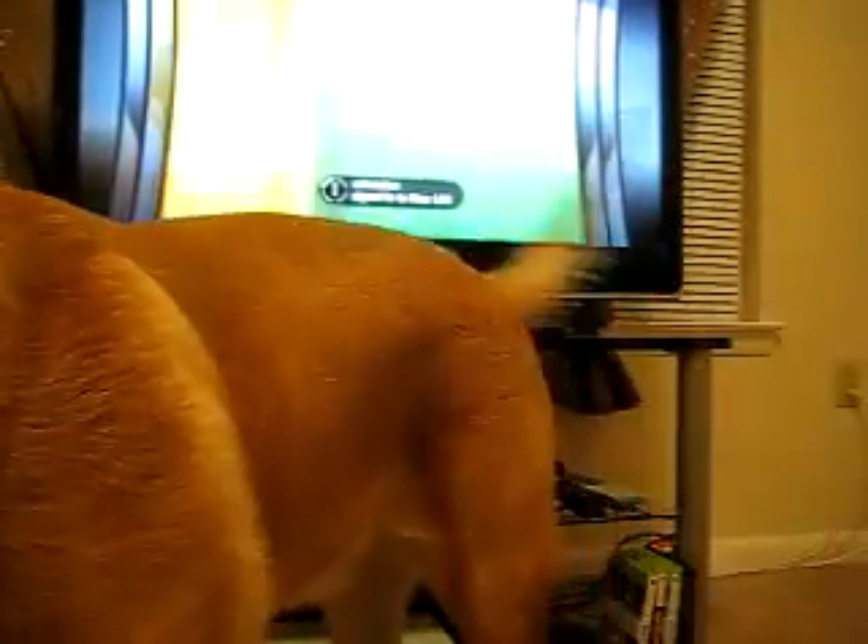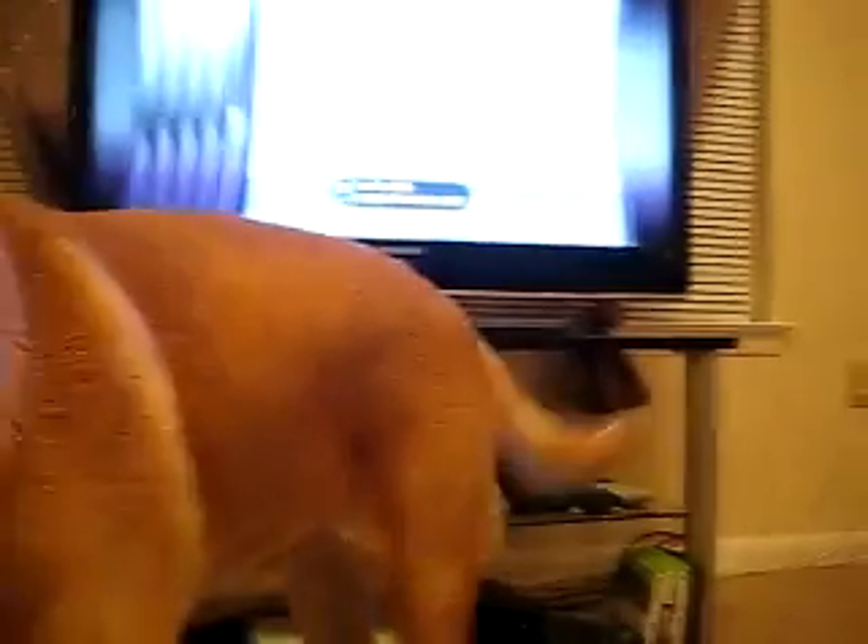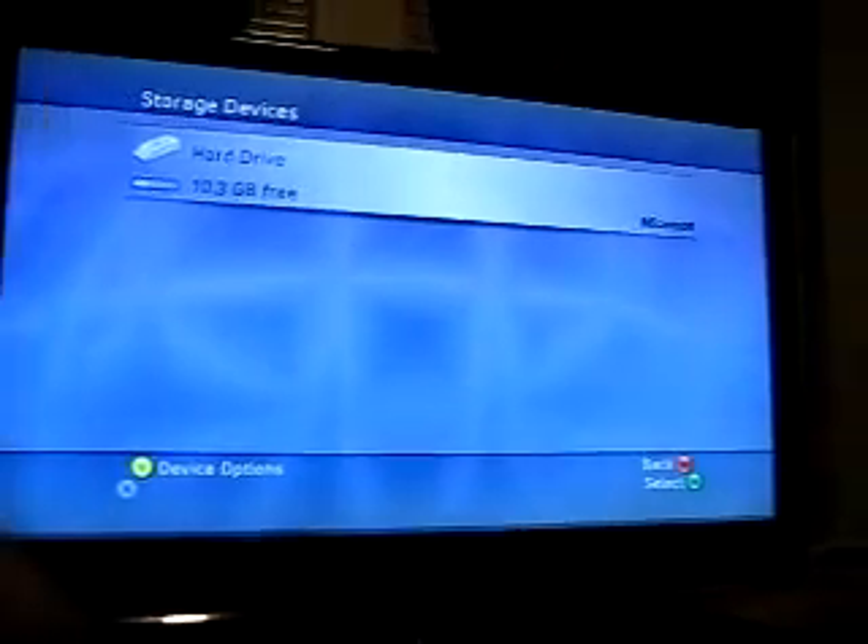Alright, so now here's the thing — here's the dashboard. What you're going to do is go over to your system settings, go over to memory, and as you can see the screen, now hit Y.